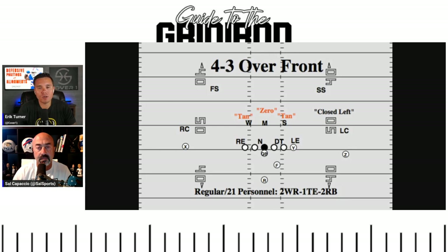In the 4-3 versus nickel: the Bills are a heavy nickel team but still an even front team. Instead of a third linebacker, they bring in a fifth defensive back. It's still an even front — still four defensive linemen most of the time. In an even front like the Bills' 4-3 or nickel over, the nose tackle is usually in a one technique or shade, right outside the shoulder of the center. He's not a two-gapper — he's a penetrator. Daquan Jones wants to get up the field and disrupt, while occupying the center and guard.